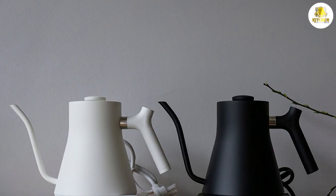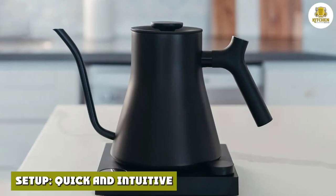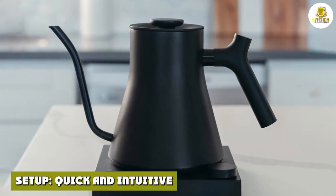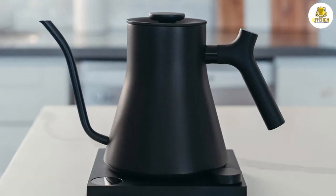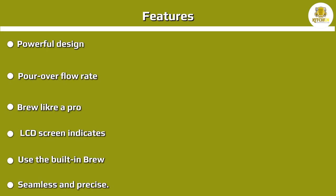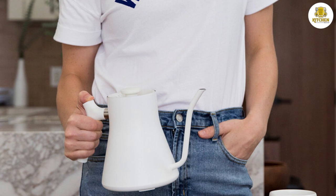Setup is quick and intuitive. Before the first use, the manual advises rinsing the kettle's interior briefly and then boiling a small amount of water to 212 degrees Fahrenheit for about a minute, after which the water can be discarded. After that, the kettle is ready for normal use. The setup process was fast — it only took about two minutes for the water to boil.